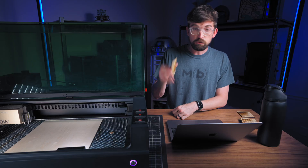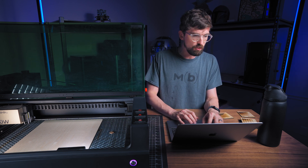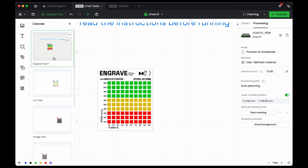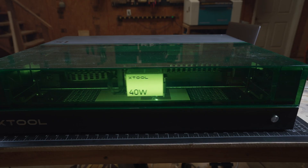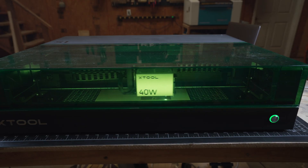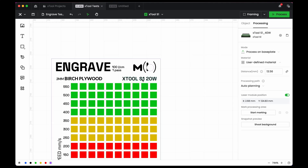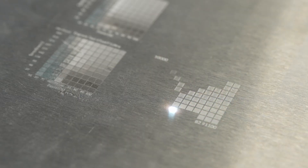That is the engrave test. Switching over to the cut test — all of these tests are saved within the same project inside of Xtool Creative Space. In the beta, click the tab at the top to see all the tests and select which one you want. I'll have different files for the Xtool P2, S1, D1 — all the different wattages. The text inside updates depending on the machine you're using. The Xtool F1 and F1 Ultra will be different because they have a fiber laser with different settings.